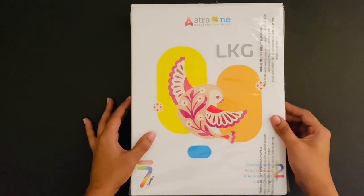Hello everyone, very warm greetings from Astrojen. This video will help you in understanding the steps to be followed while handling our student packs.